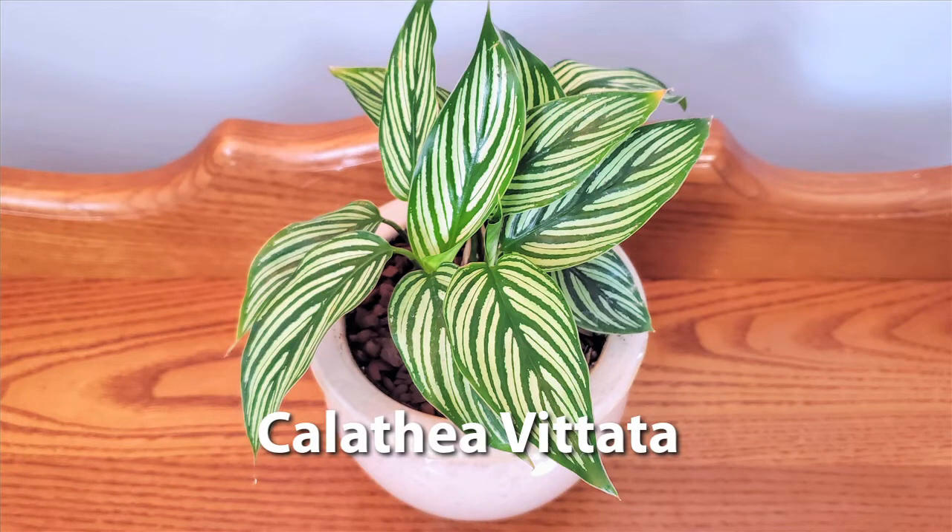The next one I got was Calathea vitata. This one is really unique with its pretty striped, kind of long pointed leaves. It came in a four-inch pot, just like the other one, and I moved it into a slightly larger pot with the same soil mix and orchid bark on top to maintain moisture. Keep in mind that Calatheas will tell you when they need water — their leaves get a little droopy. If you let them go too long, it gets to the point of no return. This is Calathea vitata with its pretty striped leaves.